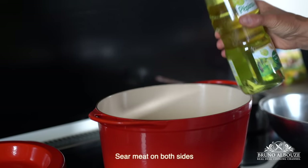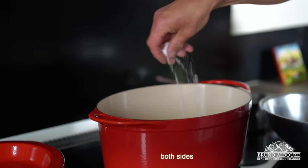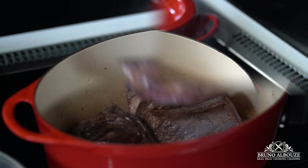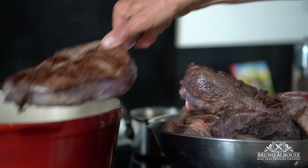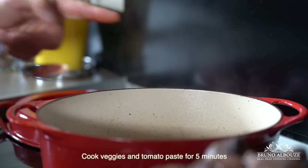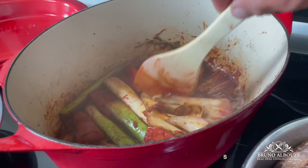Add a good drizzle of grape seed oil, salt the bottom, and sear the meat each side down for three to five minutes on medium-high heat. Repeat until done, then do likewise with the vegetables and tomato paste.